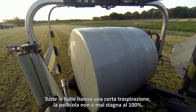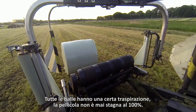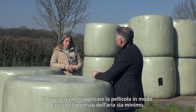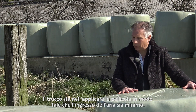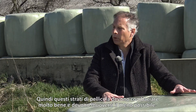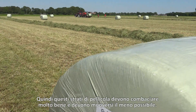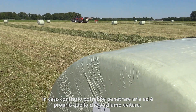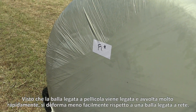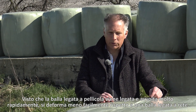The third advantage is that a film-bound bale keeps its shape better. Every bale breathes — film never closes 100% airtight — but the trick is to apply the film in such a way that the air inlet is minimal. These film layers must fit together very well and move as little as possible, because when that happens air can get in and you don't want that. Because a film-bound bale is bound and wrapped very quickly, it deforms less easily than a net-bound bale.